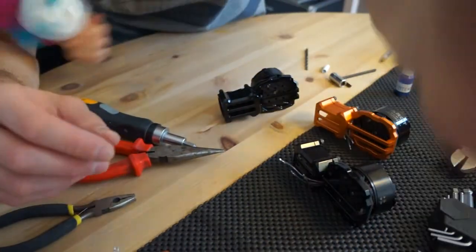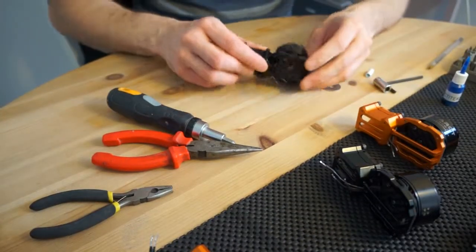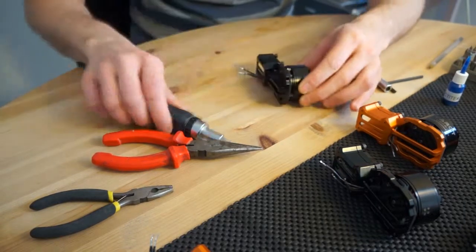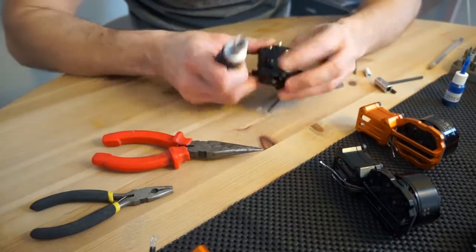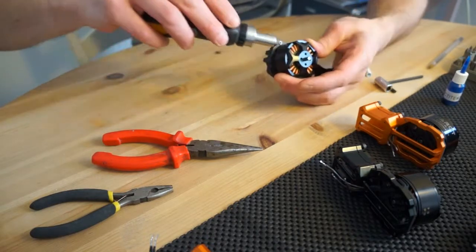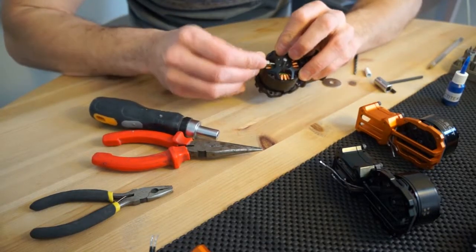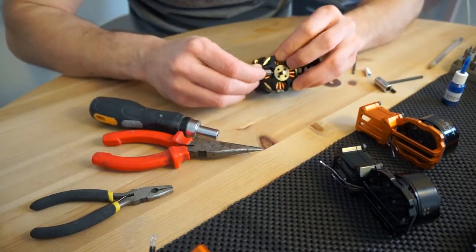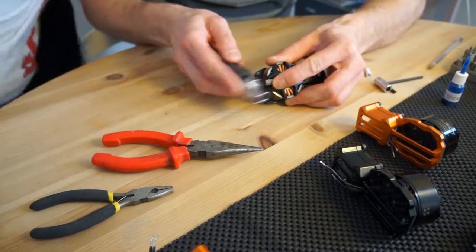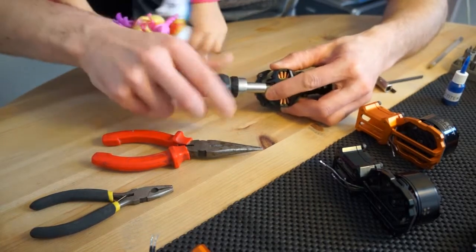This is a very serious video. Come on, it's not — it's for little people. We've got to be serious here. So I need to loosen the locking screw. I need to loosen the locking screw and take this out.